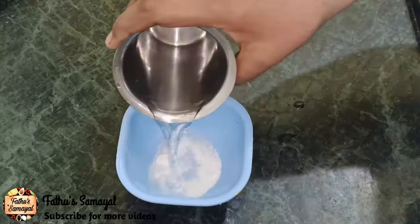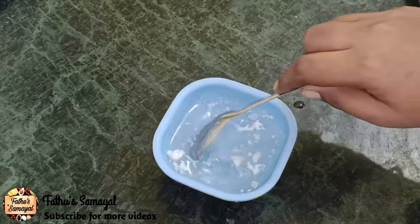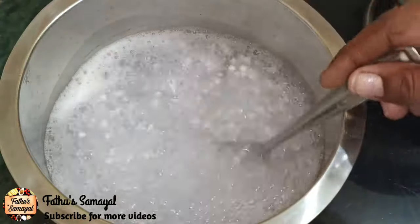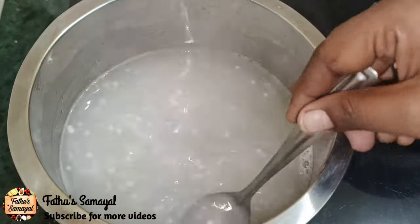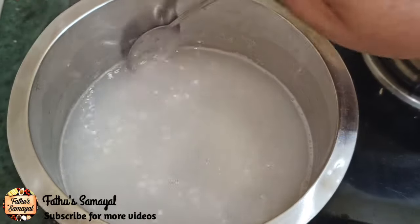Let's cook for about 10 minutes. You can add a small amount of powder. Now we're going to make a lot of dry dishes. We're going to do this for 5 minutes, then filter 2 glasses.